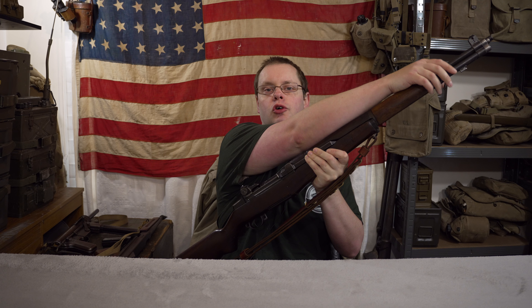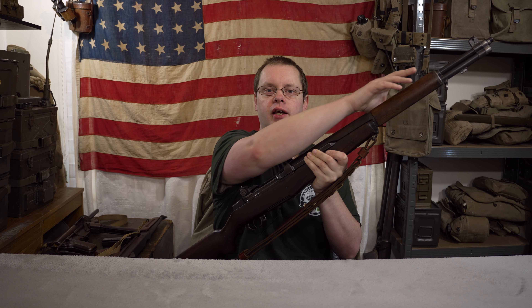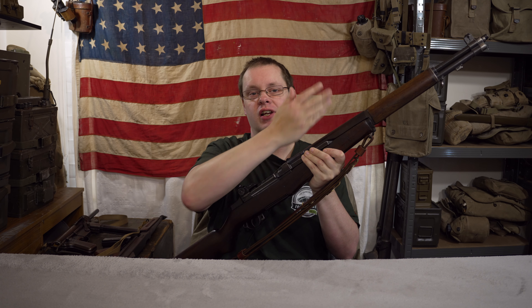Hello everyone, welcome back to the channel. So today we're going to be talking about the M1 Garand, or more specifically, we're going to be talking about this little swivel at the end here. This is often considered to be a sling swivel, but in fact it's something called a stack swivel. Today I'm going to show you the stack swivel and show you what they're for and how they work.